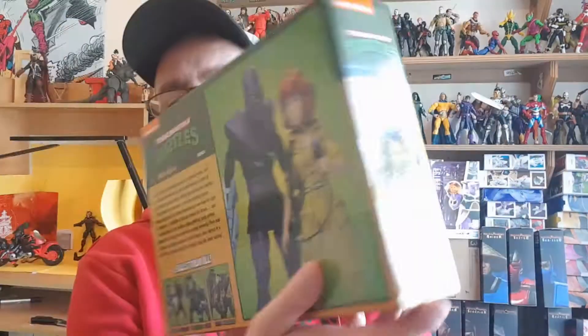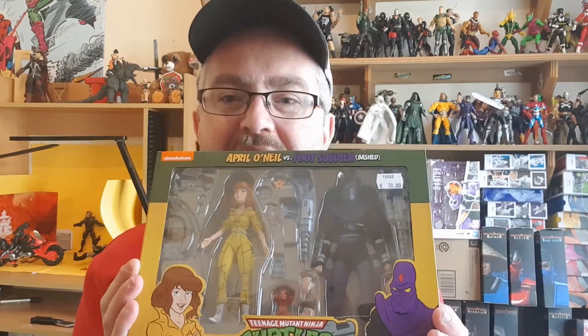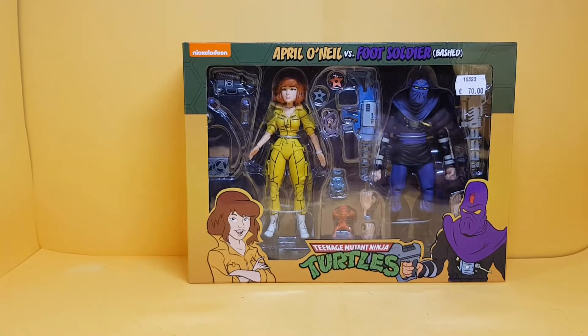Welcome to Brian's action figure reviews. Today I've got another NECA TMNT 2-pack: April O'Neil versus the Foot Soldier Bashed. These came in a bunch I got a few weeks back and I'm just getting around to reviewing them now. The problem with this line is I don't have turtles, I don't have Shredder, and they're releasing the Rock Soldiers, Baxter Stockman, Splinter, and the Krang android body — every single one I want. So let's have a look at these two.